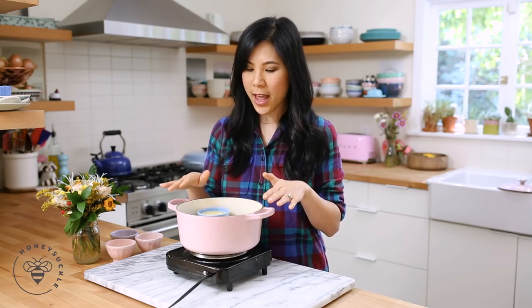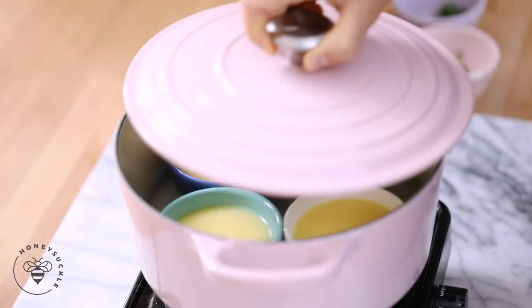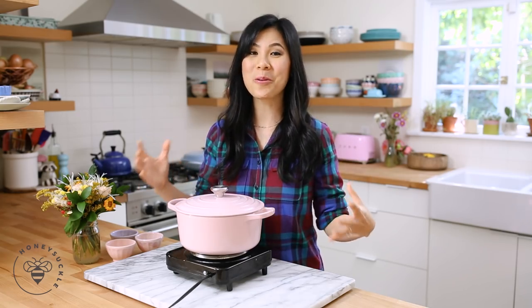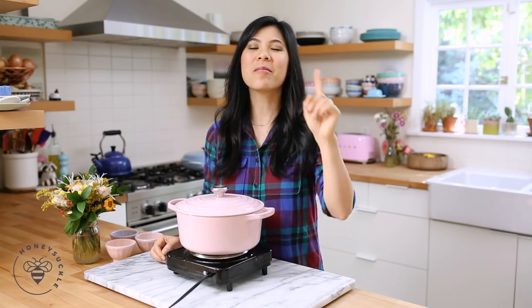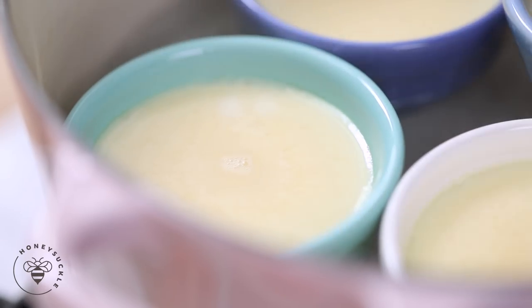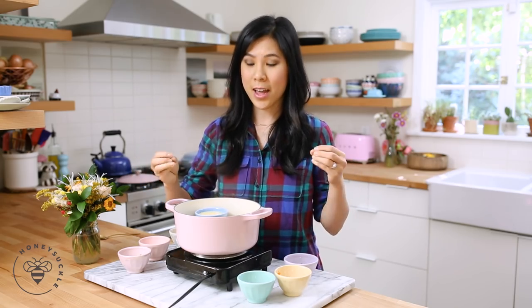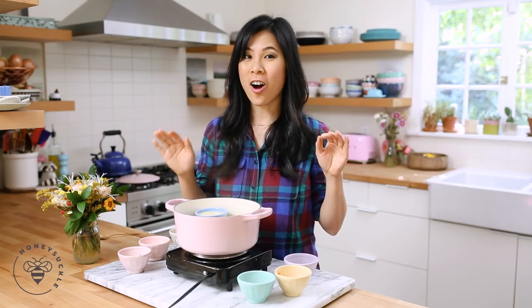Now I'm gonna close the lid and let it steam for about five to eight minutes, just until it sets, and then we add in our toppings. One thing I don't have is a pot with a glass lid, but if you had one it would be cool to just see the eggs steam and transform. Okay, five minutes have passed and the eggs are starting to get a little opaque — the bottom is just starting to set and it's still a little jiggly, which is a great time to add in our toppings.